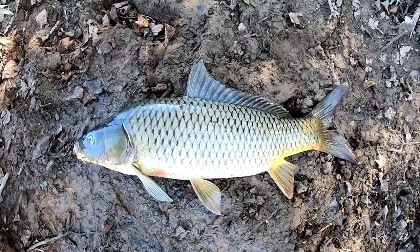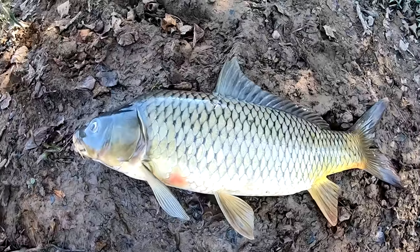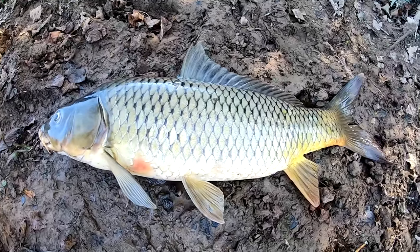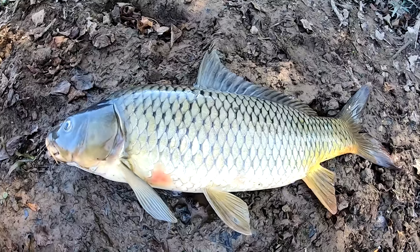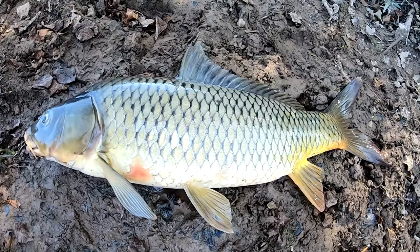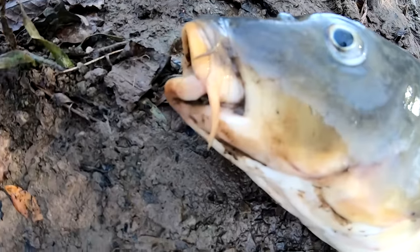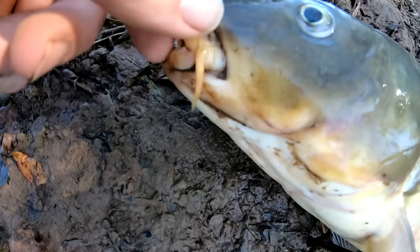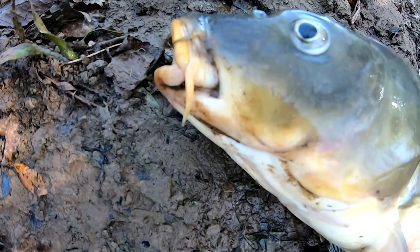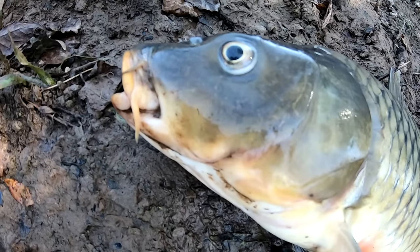Here's a really great example of a wild common carp here in the United States. A lot of people get these confused with wild buffalo or suckers, which are both native fish. The big way to tell the difference between common carp and other types of fish is right here on the chin — see these little barbels? Common carp have those. Buffalo do not. Sucker fish do not.